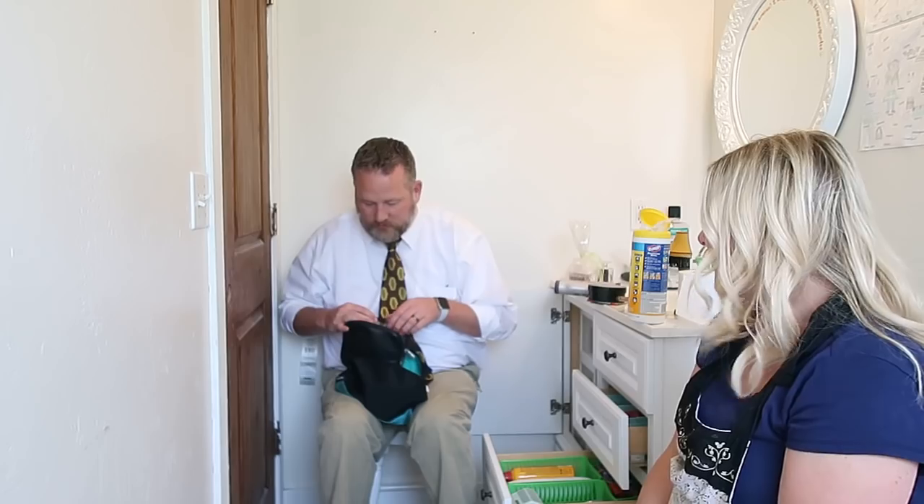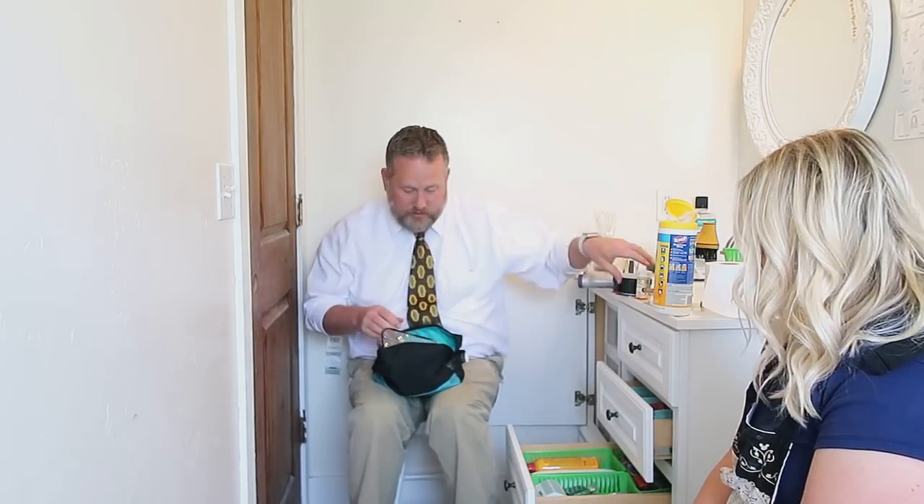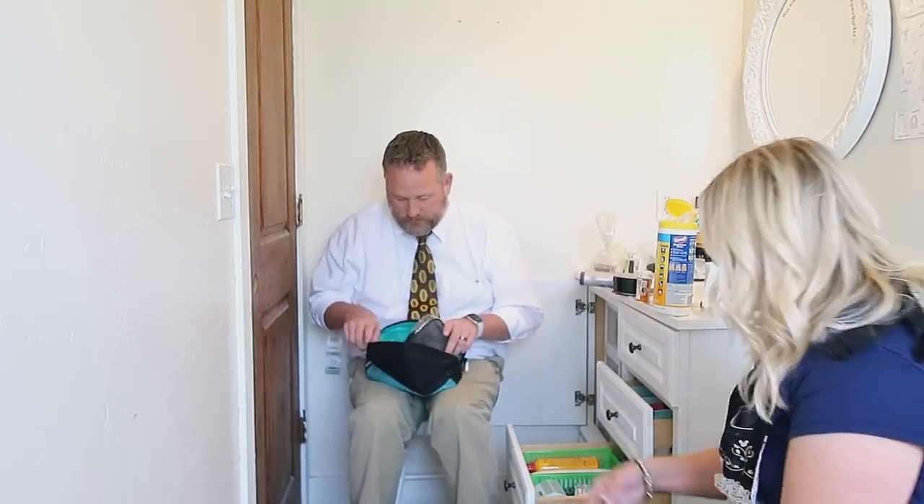Derek: I don't know if you've noticed, but as I've been putting things in here where Kimmy said to organize it, she's been reorganizing it. Kimmy: I can't help it. I put things in one bin and she goes, 'Hmm, I think this would be better.' I'm sorry — it's your drawer, do what you want.